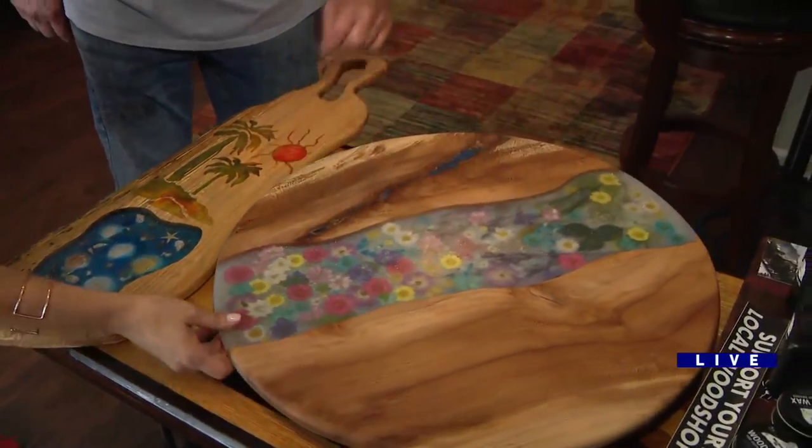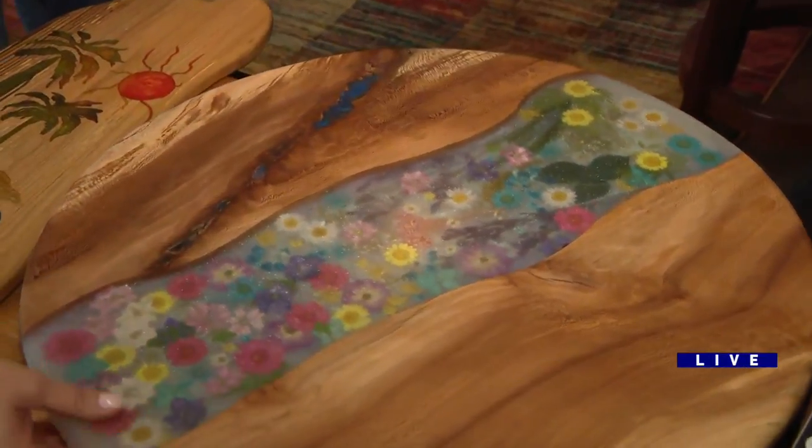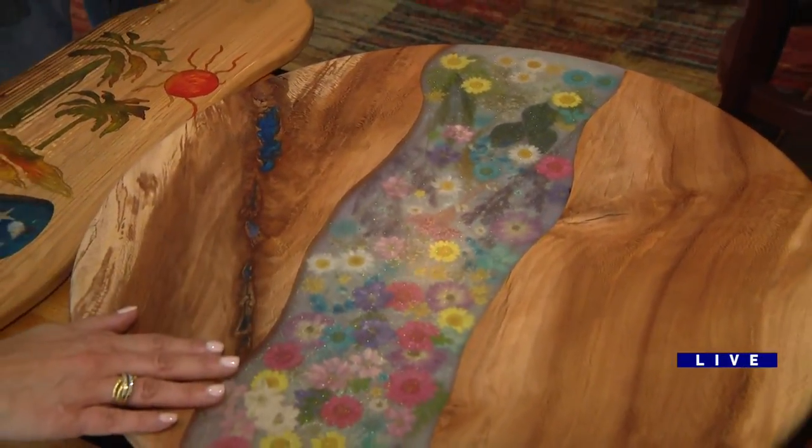And these are real flowers. That was another, that was a longer process — more like the 20-hour type process. And then after that, you've got to sand and sand and sand and sand. You make it sound so fun, Bill. Well, when you think it's smooth enough, you'll sand more. I love it.